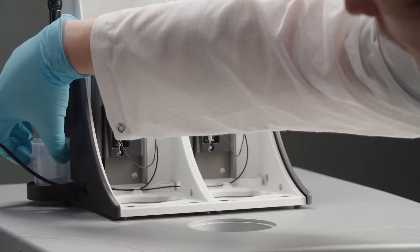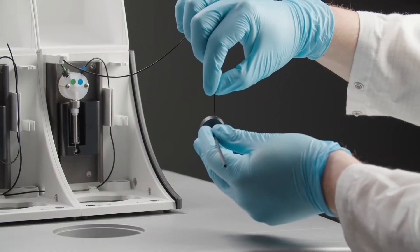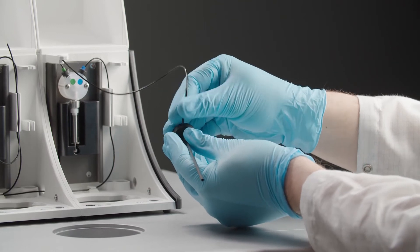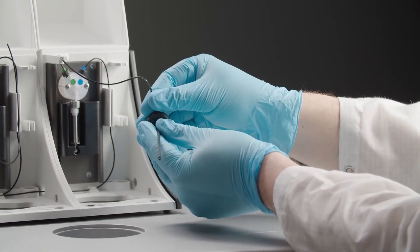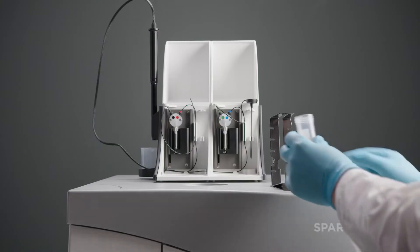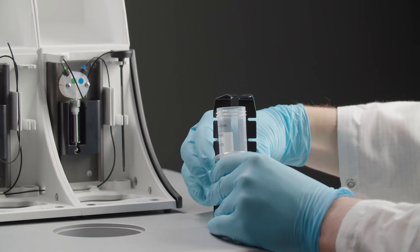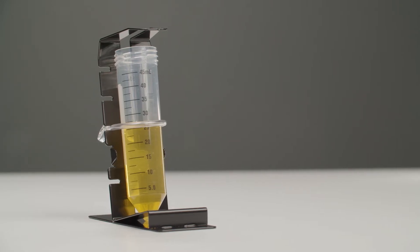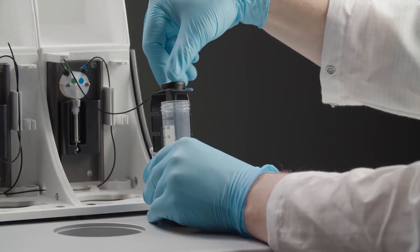Insert a suitable container beneath the injector. Insert the tubes into the carbon needle. Fill the storage bottles with the required reagents and put them into the holder. Make sure to provide a sufficient volume. The carbon needle ensures that the tube reaches the bottom of the flask for optimal aspiration.